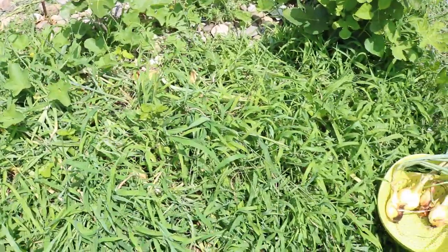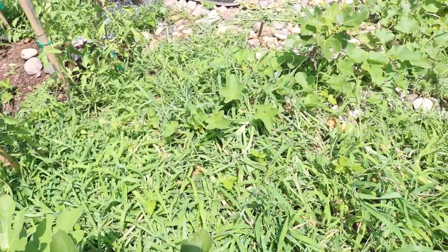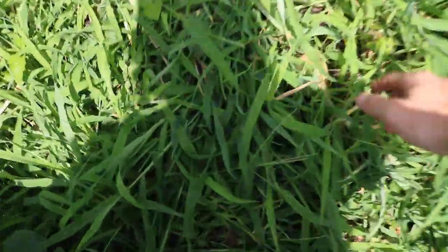This bed is really only maybe two to three feet wide and about six feet long. That's really it. I've been growing onions — this is my first year doing it — and I'm so happy with the yield.